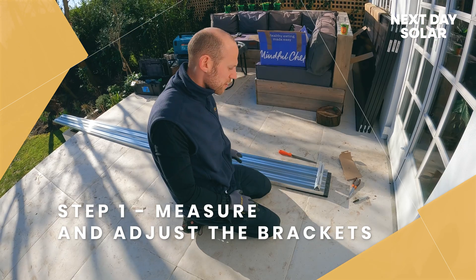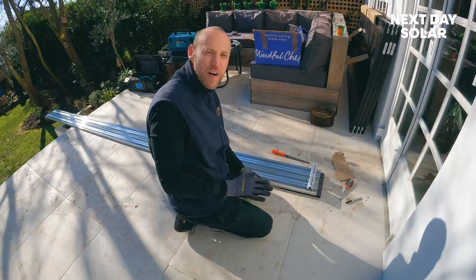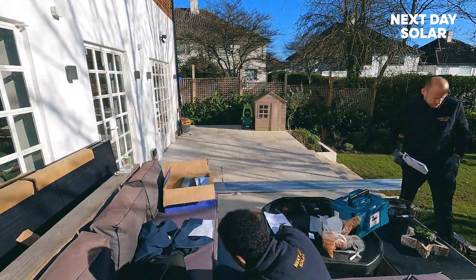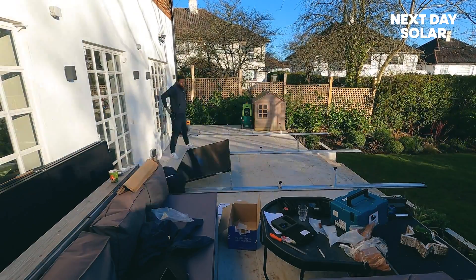The first part is to actually measure out the bracketry, cut the bracketry to size and install the brackets. That's what we're doing now. Far easier to do it down here on the ground rather than 10 meters up on the roof — much safer this way as well.